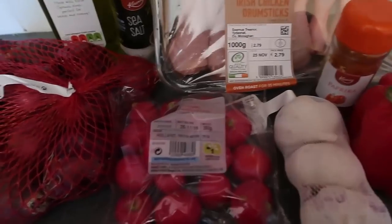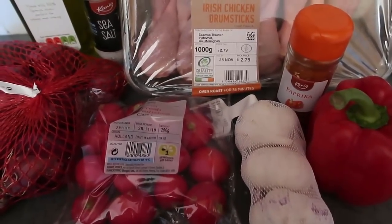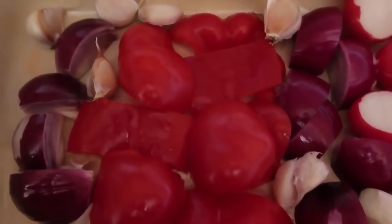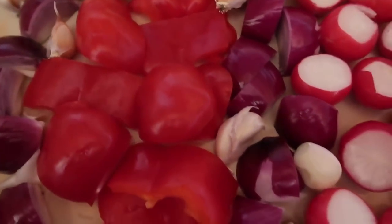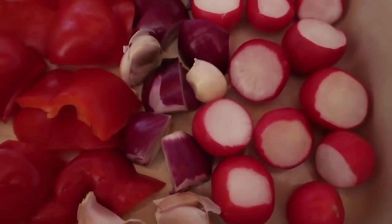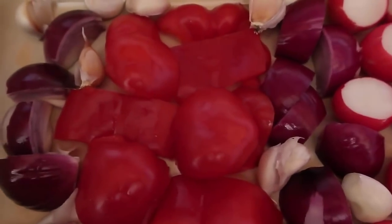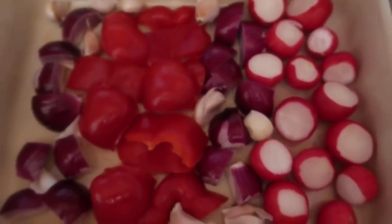Step one is to chop up all the veggies and pop them into the roasting dish. I've quartered the onion, left the garlic whole because it would otherwise disintegrate to nothing, chopped the tops and bottoms off the radishes and left them whole, and very roughly chopped up the red pepper. That's all the veggies prepared in the roasting dish.